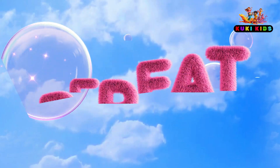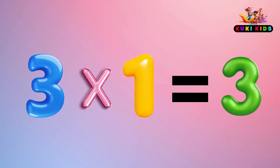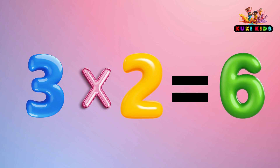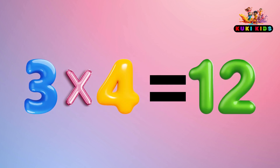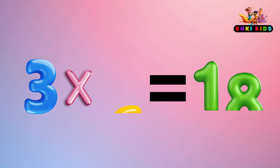Repeat it. 3 x 1 is 3, 3 x 2 is 6, 3 x 3 is 9, 3 x 4 is 12, 3 x 5 is 15, 3 x 6 is 18.